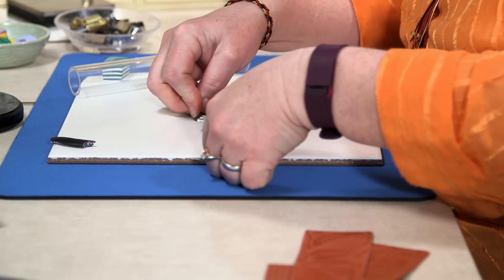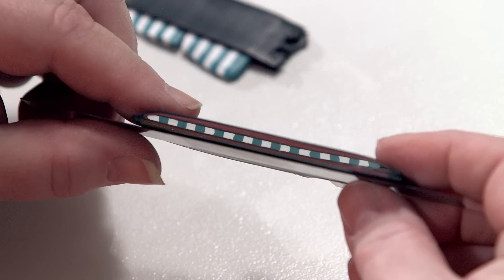Cut it in half. Pick it up. Look at that — a zipper cane!